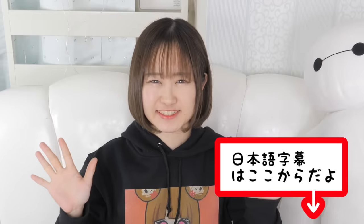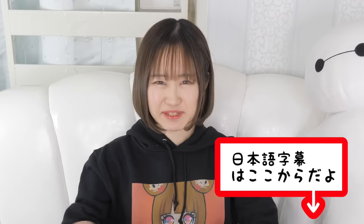Hey guys, it's me Minori and my pet Baymax. Welcome back to my channel. So I've been doing a lot of projects, a lot of drawings and artworks and craftworks. Today I want to kind of chill down. I want to do something fun and relaxing. So today I'm thinking of making some stickers.